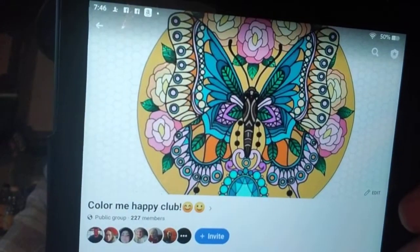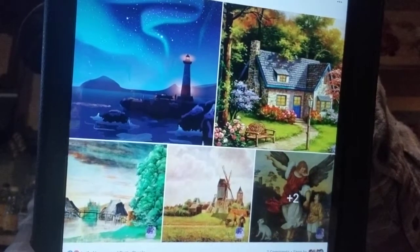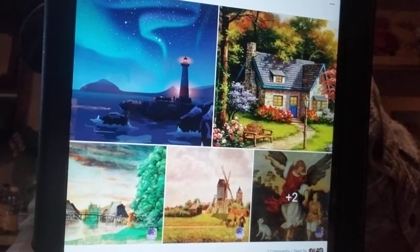Now let's look at Color Me Happy Club. This is what you'll see if you're looking for it. Please send us a request to join these clubs. Color Me Happy has 227 members right now. Here's one right off the top from Joy — she's got multiple colorings there, they all look beautiful.